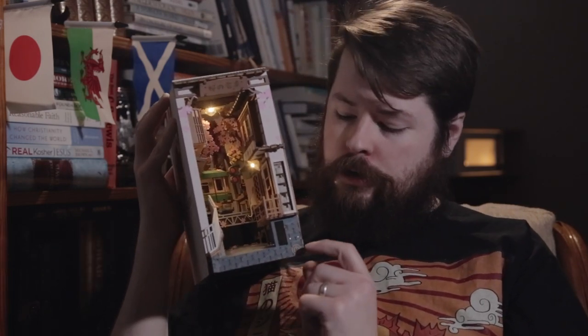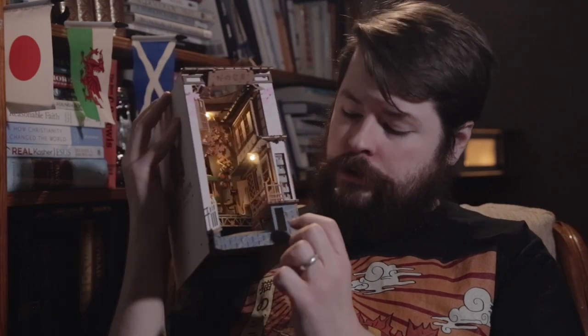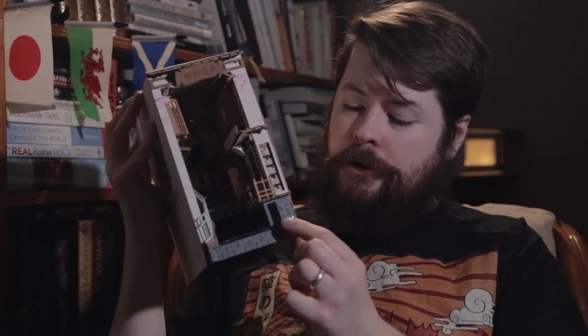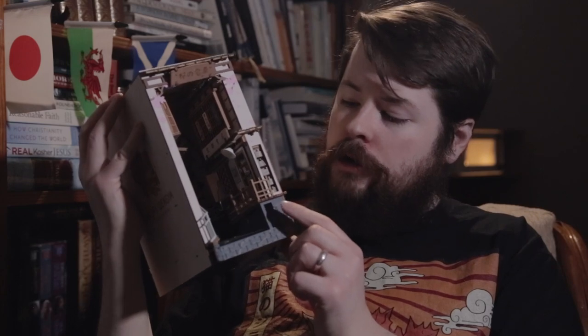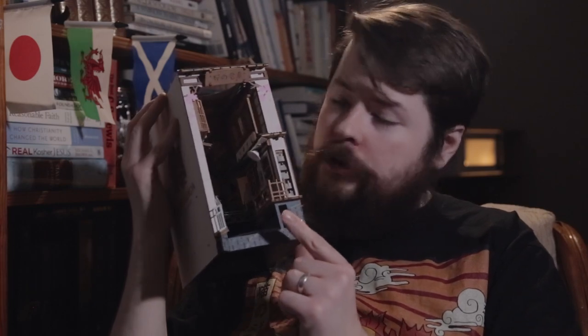Also, how about these little lights? Even though they're LEDs, for some reason they do draw a lot of energy for how small they are, and so they will drain the battery pretty quickly. So if you want to get the most life out of your batteries, I would recommend only using this when you're going to be looking at it, or at night time when the room's dark enough to see the light. I wouldn't leave it on overnight, because then you're just wasting the battery.